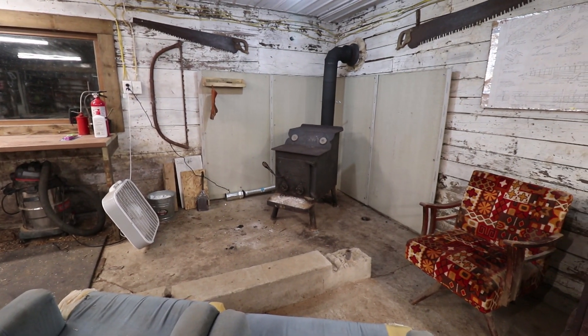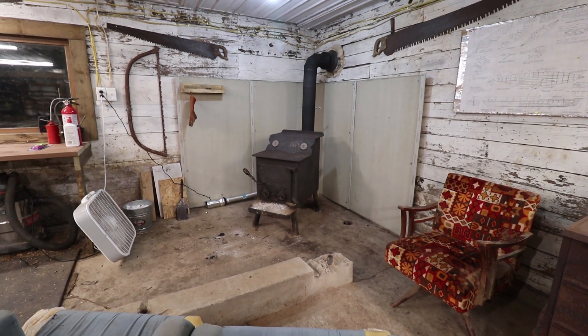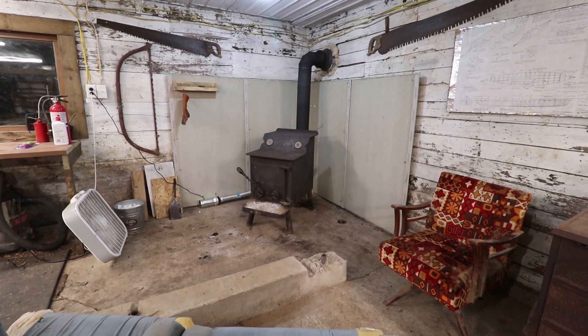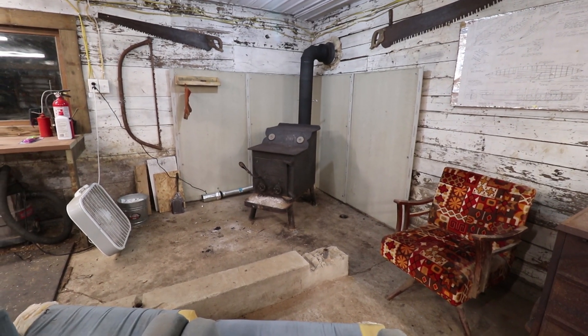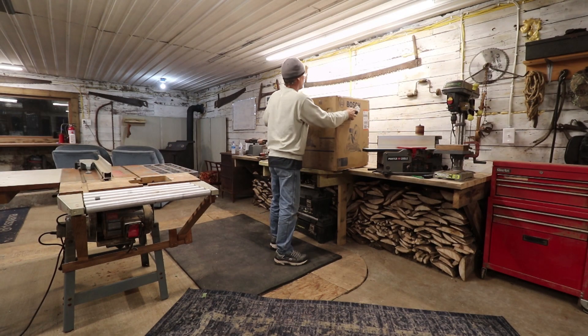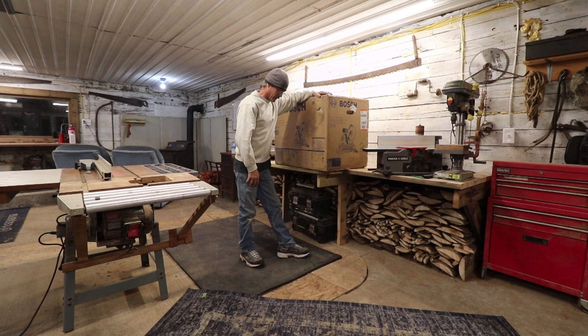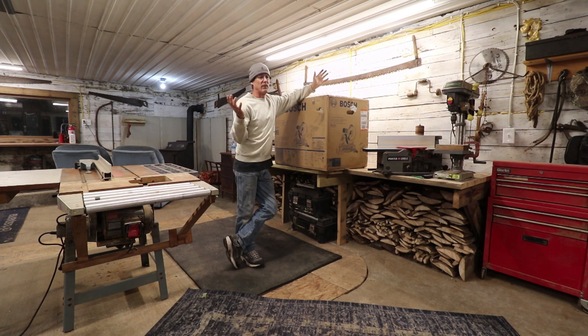Hello everyone and welcome back. I just wanted to throw up a quick video because it's time to take the new saw for the workshop out of the box and get it set up. I've had a lot of comments on the videos and on the community Facebook page, like did you fall off the planet? I haven't put up any videos lately.